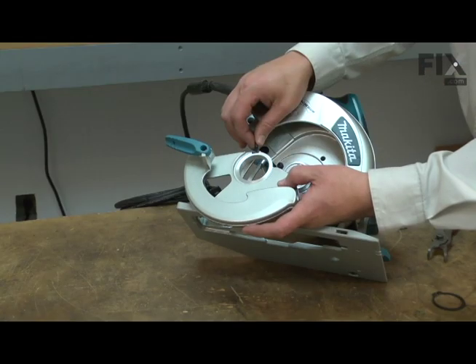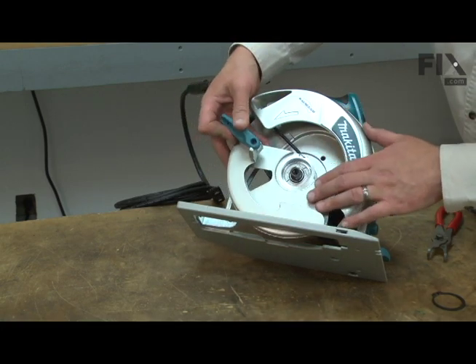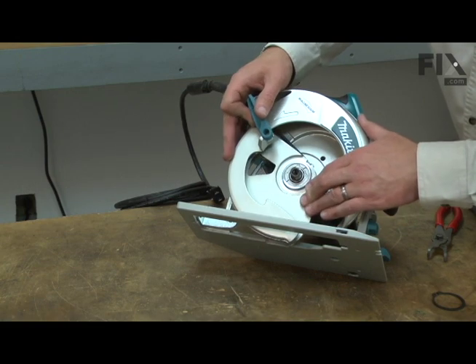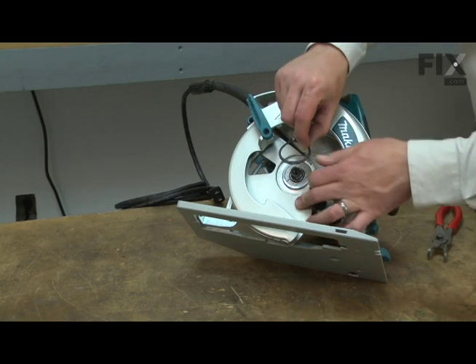Now I can install the new safety cover. First, I'll reattach the spring, then I'll line the cover with the hub on the saw. Once the cover is over the hub, I'll re-secure it with the retaining ring.